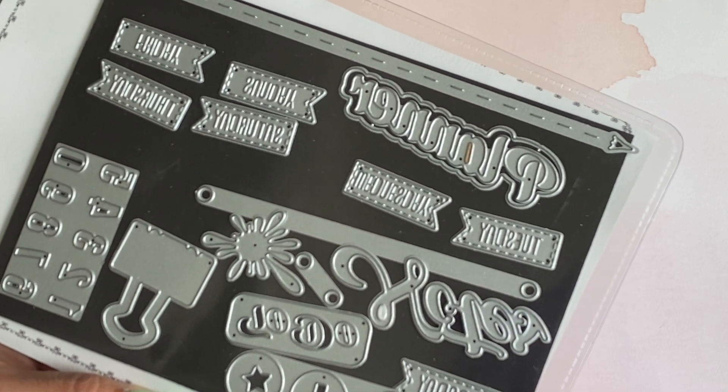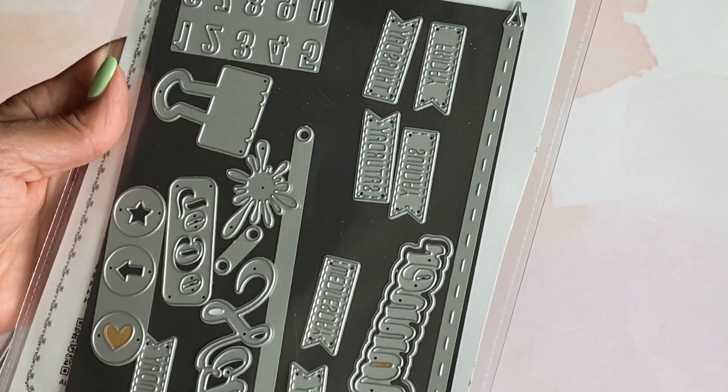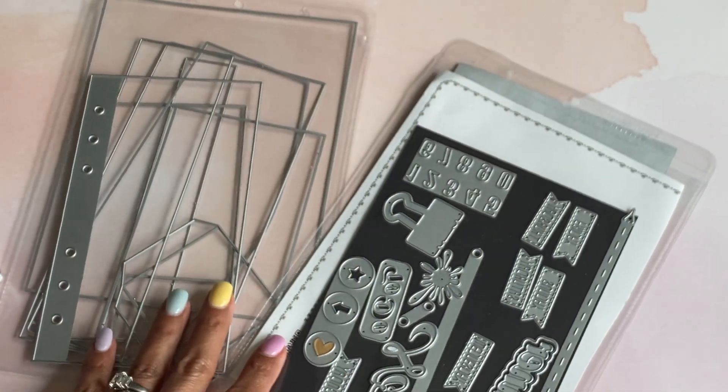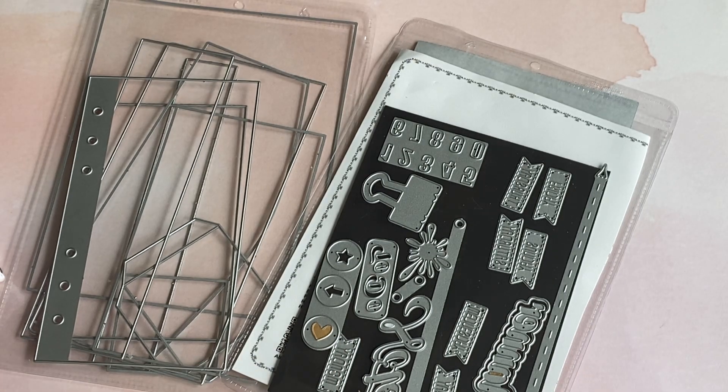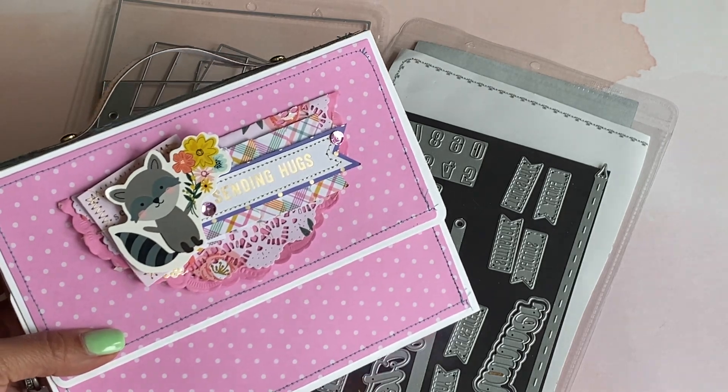I did die cut some of them out and I wanted to show you what they look like cut out. This is just an amazing die set and I think you're gonna love it, especially if you like to do planners or journaling and that kind of thing in notebooks.